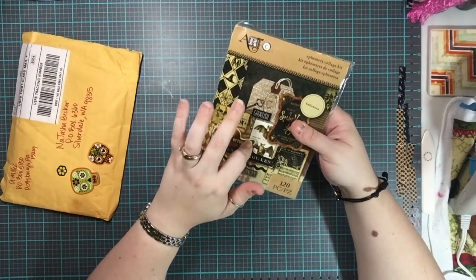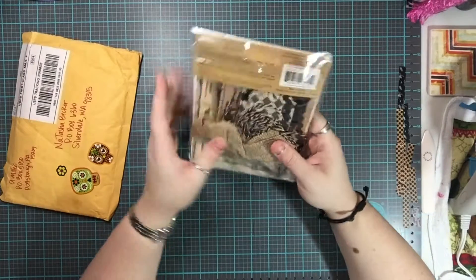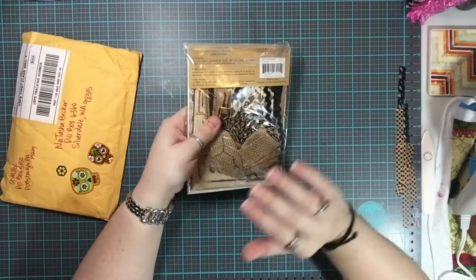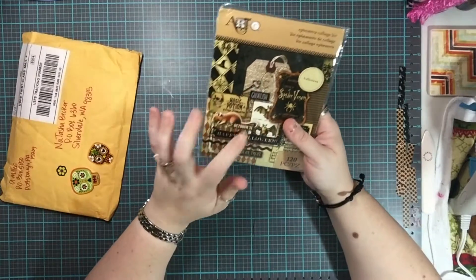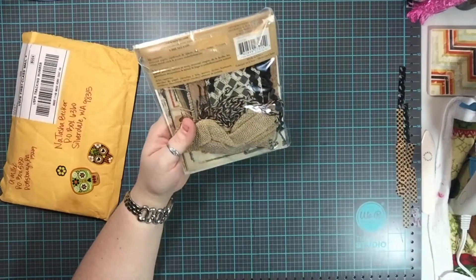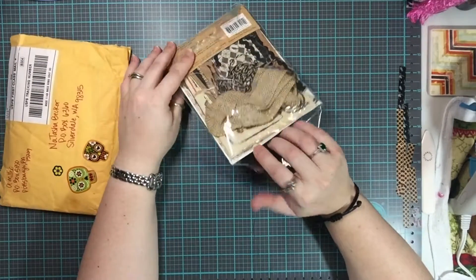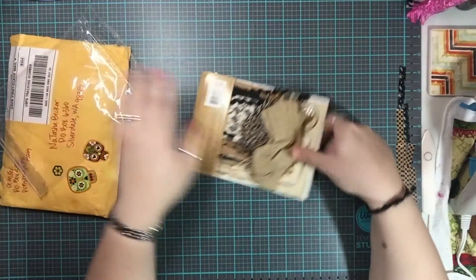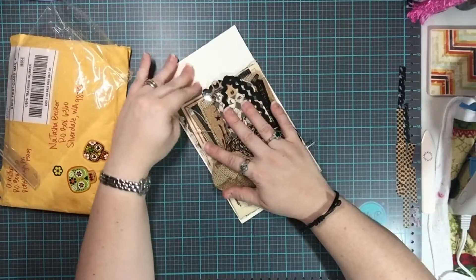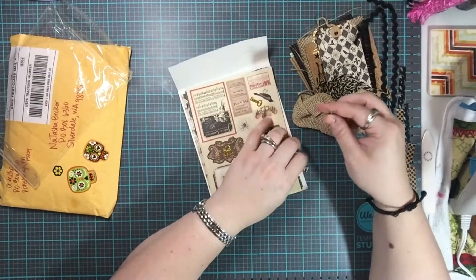I already got one but I am so thrilled that she sent me one too. Now I can do even more with it. With the two put together, I could probably actually construct a mini album with this — I might have to implement some papers to supplement some of the mats, but oh my gosh, I could so do that.